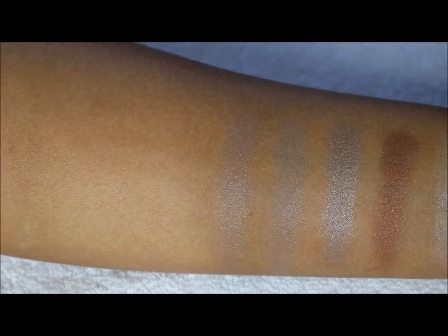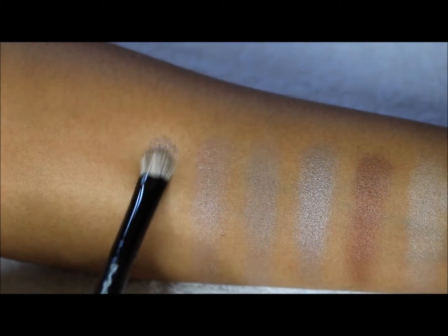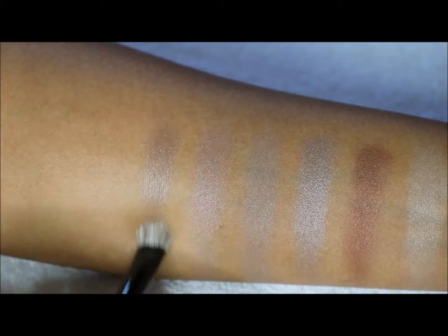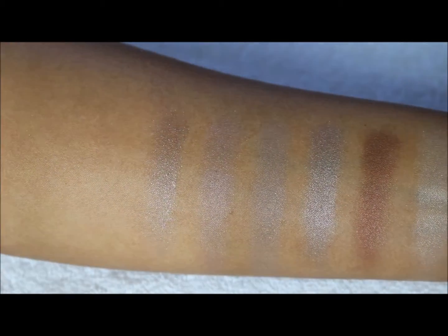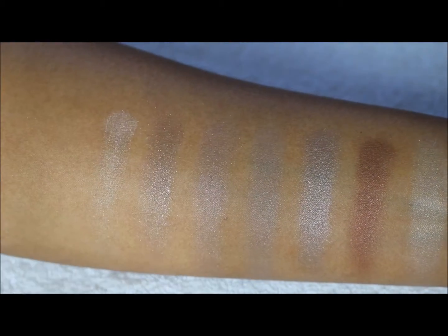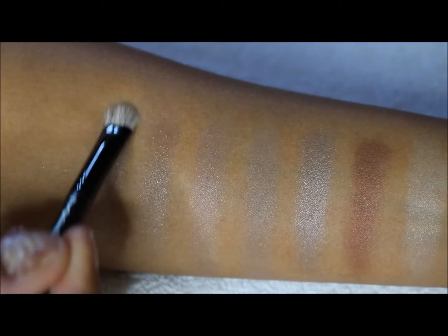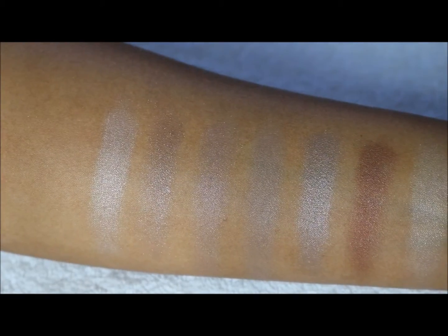Moving to the second row — the first one is a satin, kind of a browny-purpley satin color. The second one is going to be more of a rose pink satin, and these definitely seem to be lighter than the first palette. That one is actually pretty — I really like that one with the pink tinge.